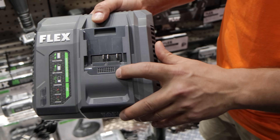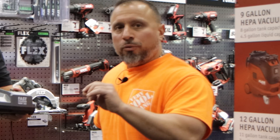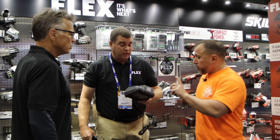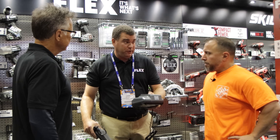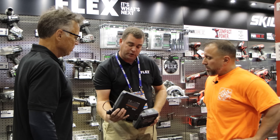So you have your high-speed charger — I always introduce that as the high-speed charger — this is the standard charger. We've talked about that previously. This charger outperforms a lot of other companies' rapid chargers, so if this isn't fast enough for you, we have an option that takes you from the 160 up to the 280 watt.